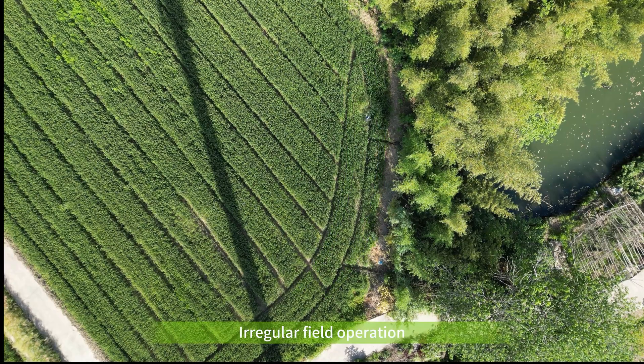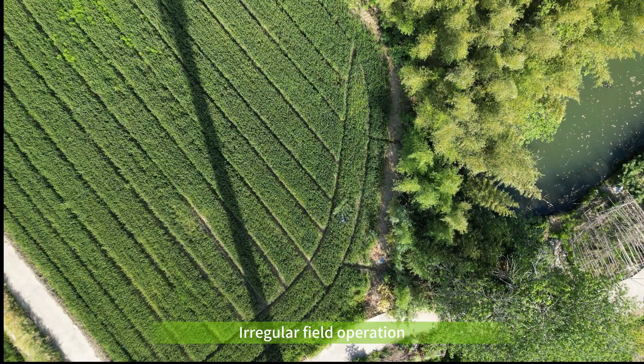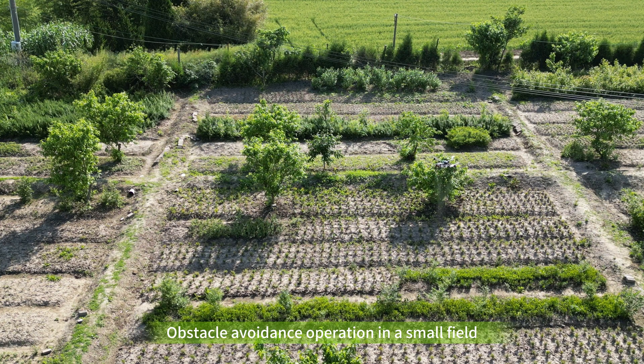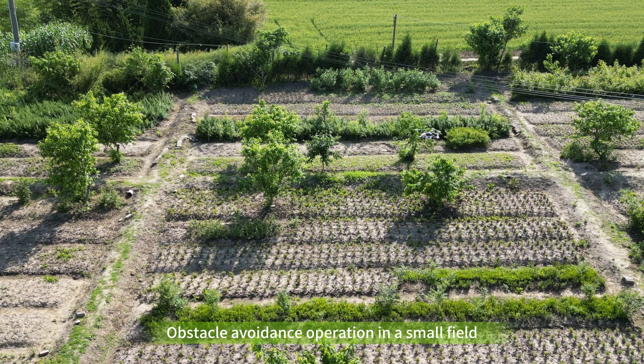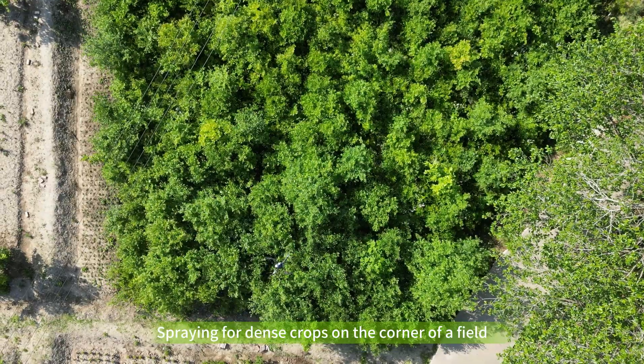Although the drone is exquisite, it is effective for small fields and challenging tasks, such as spraying for irregular fields, filled corners with dense crops, and avoiding obstacles.